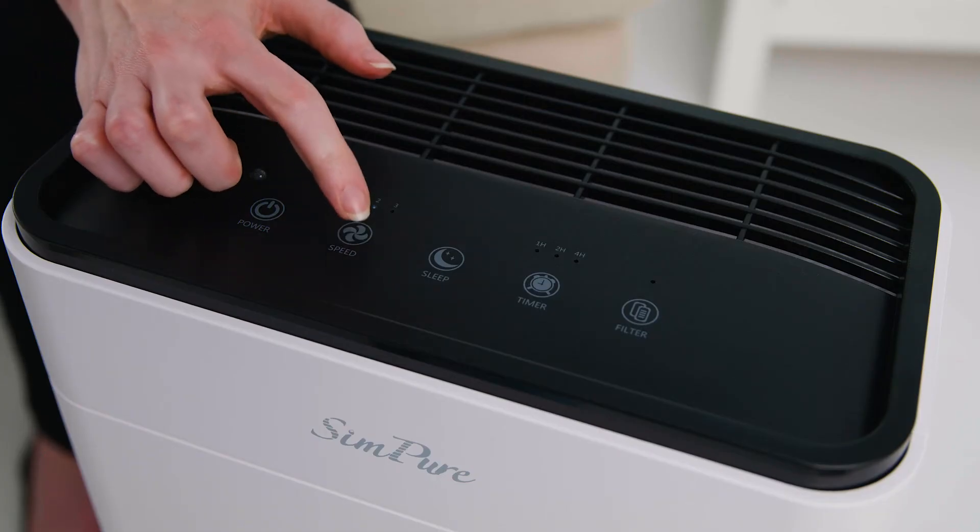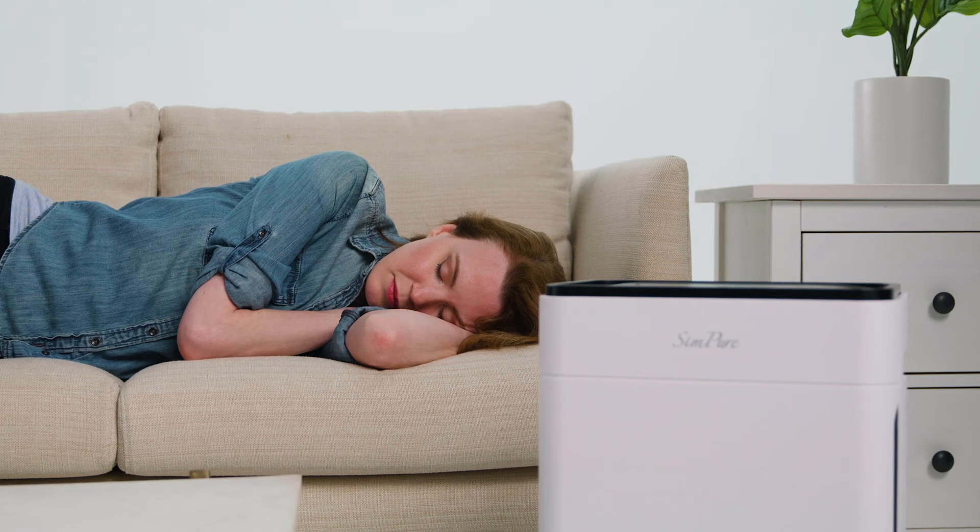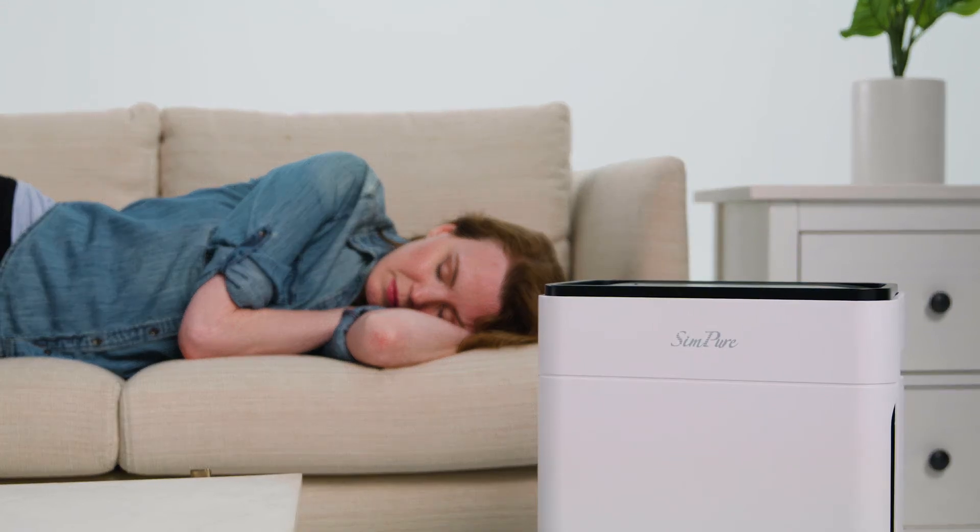With three fan speed modes and three timer modes, you can set it to meet your exact needs, and it's friendly to light sleepers with a very low noise level of 23 decibels, as quiet as rustling leaves.